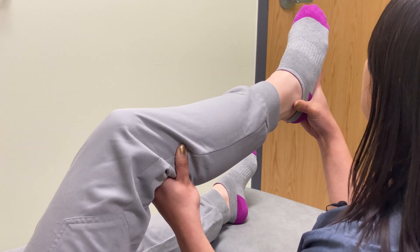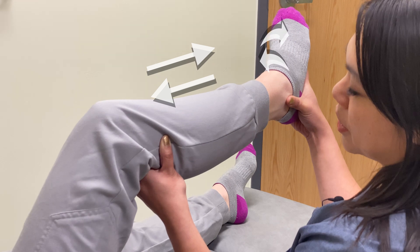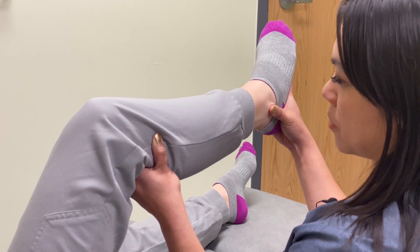Once I make my contacts, I'm going to bend her knee slightly and then I'm going to utilize my caudal hand to internally rotate the foot until I feel that balanced tension and I feel the ebb and flow.